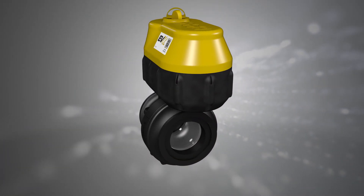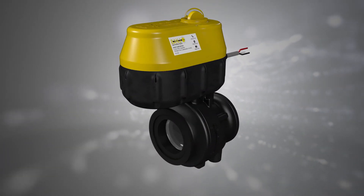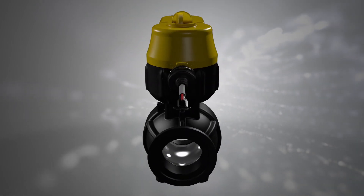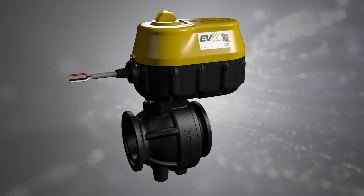Banjo's new EVX electric valve is designed to fit space constrained environments and with the latest communications and diagnostic technologies, EVX meets all the requirements of modern liquid handling systems.